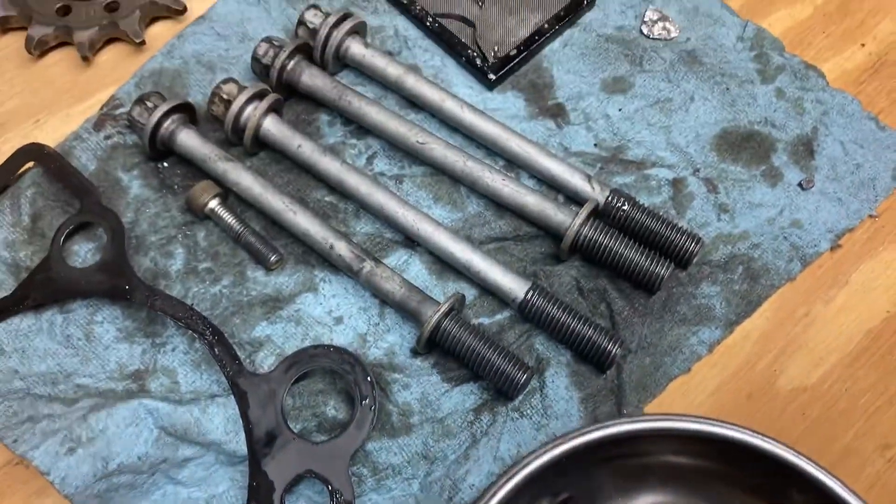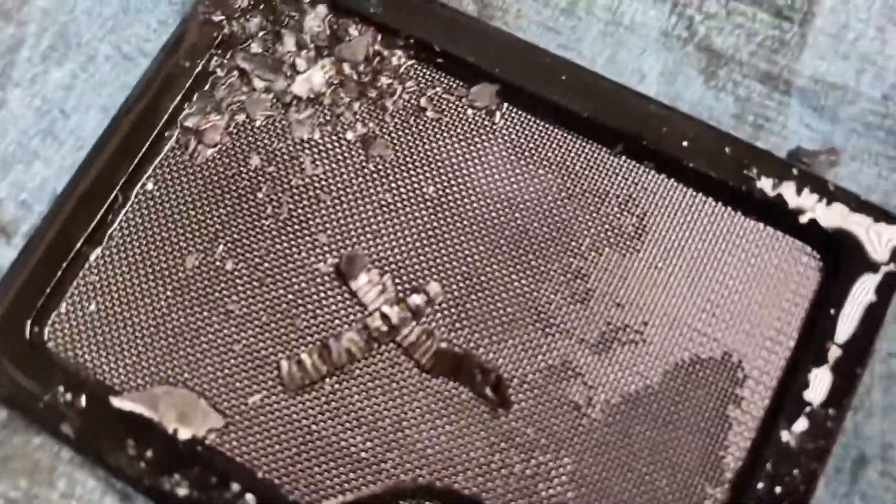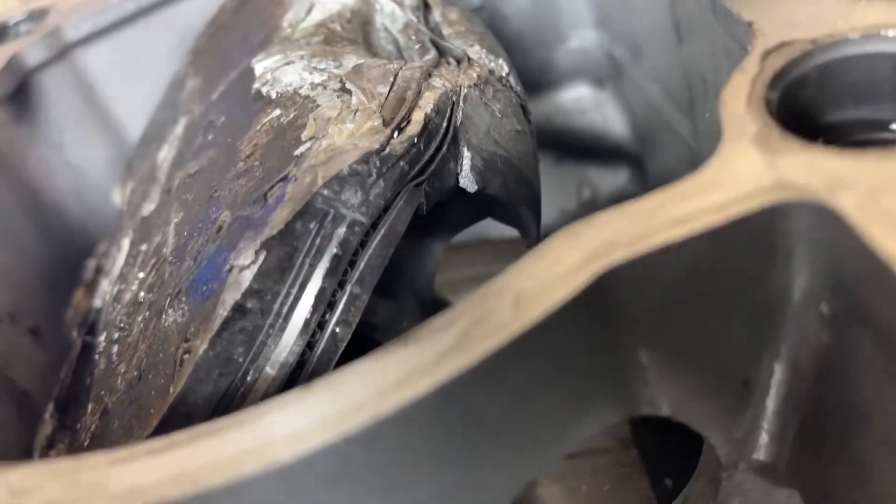Look at the screen — if you can't tell what those are, those are the oil rings. That is the oil ring on the piston right there, you can see it right there.